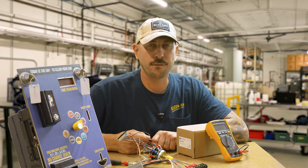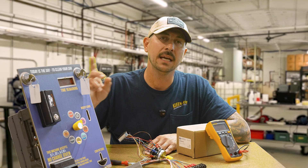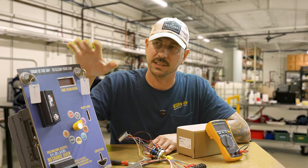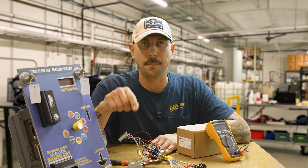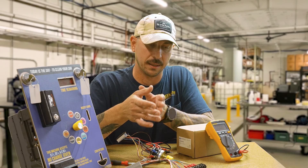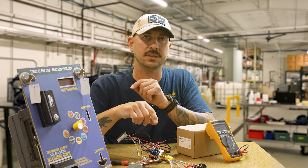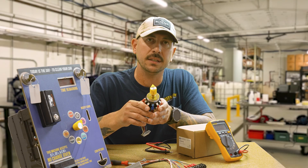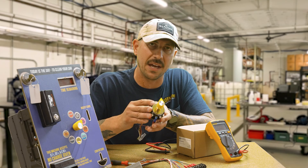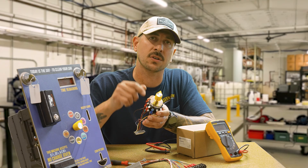If I have power at the terminal strip, the next thing I'd do is go to the next bay, trigger that same function, and see if it works there. If it does work in that bay but not the one we just tested, I'd go to that low or high pressure system and start diagnosing from there — that tells us everything within the coin box is working correctly. If you have any questions about rotary switches, hit our website, check out the reference library, and if you need more help just give us a call.